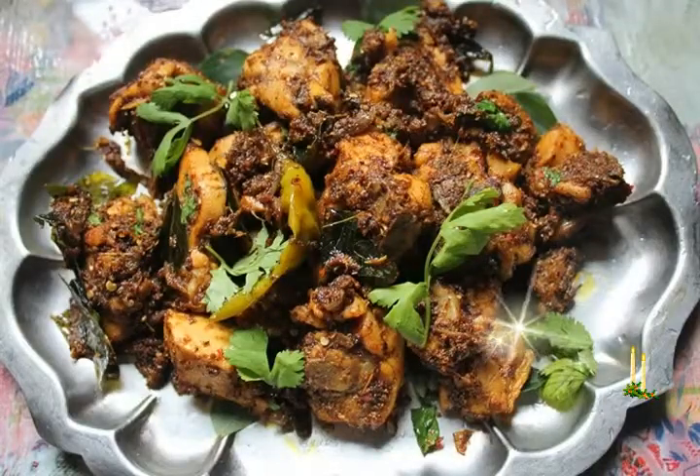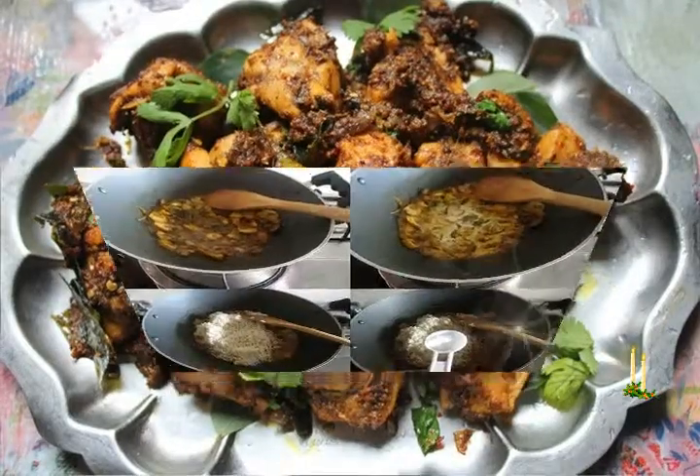Chicken and Mushroom Biryani. Spicy Vegetarian Biryani with Mushrooms from the Chairin Ag Cuisine.